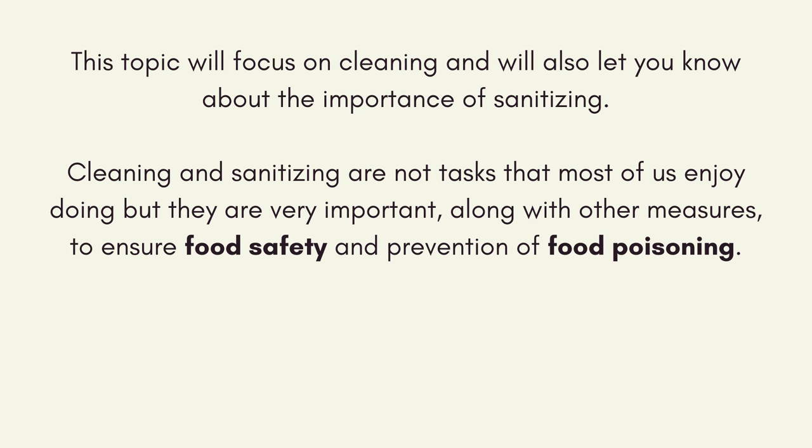This topic will focus on cleaning and will also let you know about the importance of sanitising. Cleaning and sanitising are not tasks that most of us enjoy doing, but they are very important, along with other measures to ensure food safety and prevention of food poisoning.